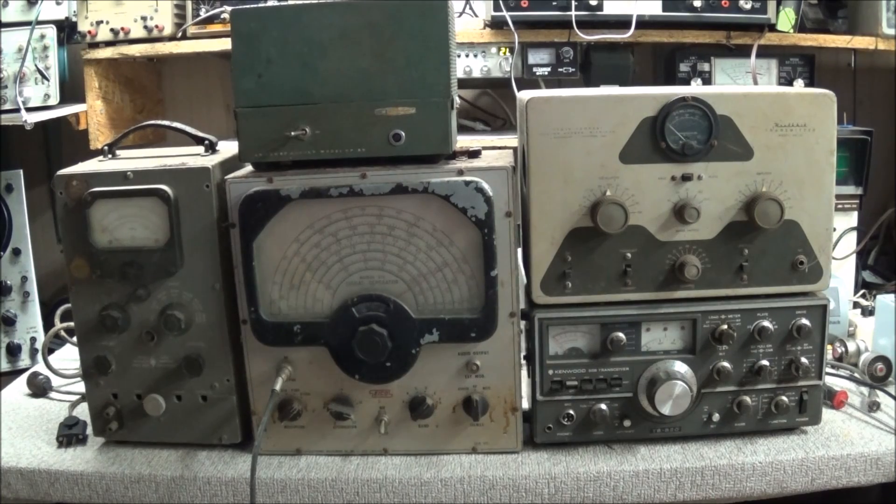Just want to show you some old equipment that I picked up today. My friend came by and picked up his Yazoo YO-100 monitor scope, and he dropped off some old equipment that someone had given him. I thought we'd take a look at it real quick — just a very short overview, and these will be some future restorations.